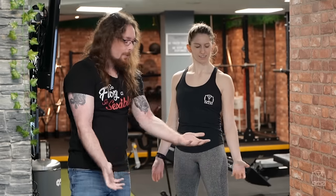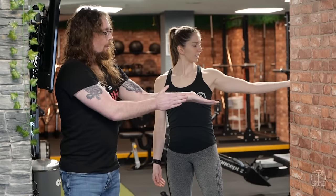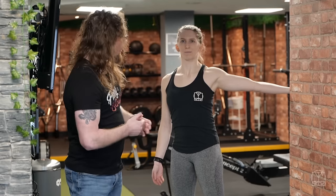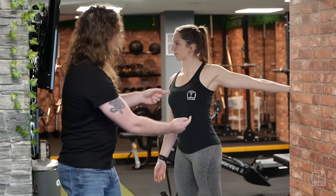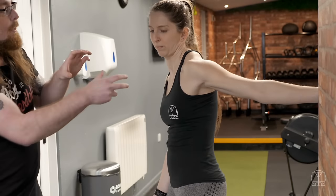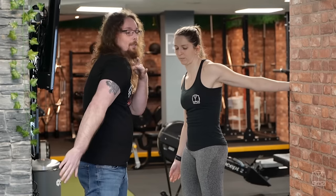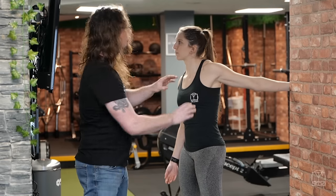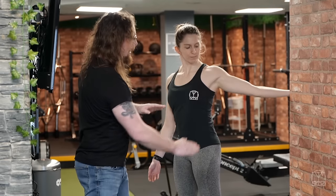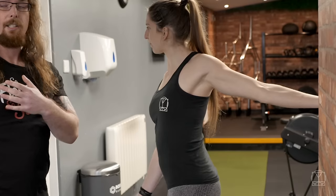We're going to externally rotate, so we're going to turn the palm up to the sky. Jenny's going to put her wrist at the side of the wall. From there she's then going to turn her body in so she starts to feel a stretch along the pec. We want to make sure we're actually getting the muscle, and she can have almost like a little wiggle into that position until she feels the best stretch.